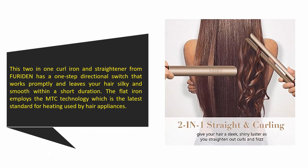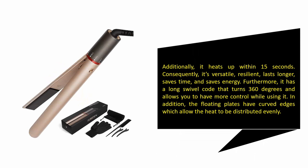This two-in-one curl iron and straightener from Fured-in has a one-step directional switch that works promptly and leaves your hair silky and smooth within a short duration. The flat iron employs MTC technology, which is the latest standard for heating used by hair appliances. Additionally, it heats up within 15 seconds, making it versatile, resilient, longer-lasting, and energy-saving.